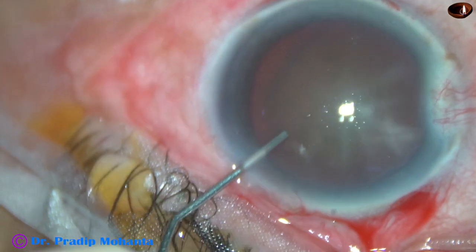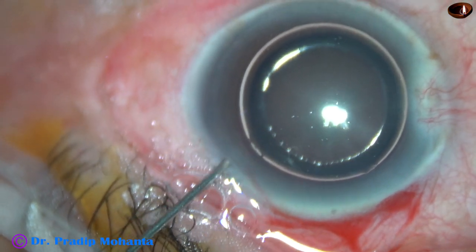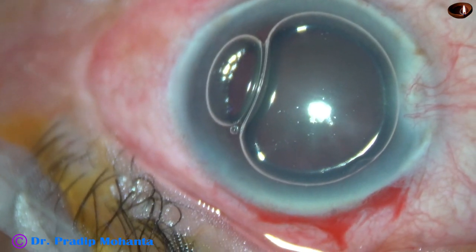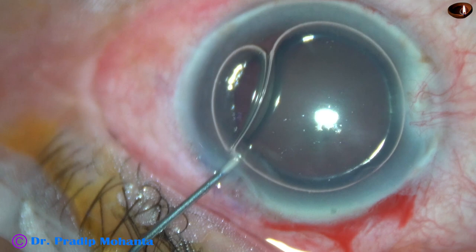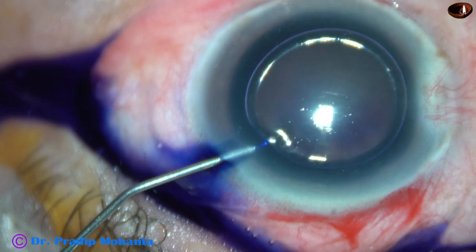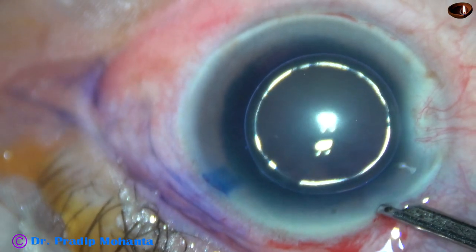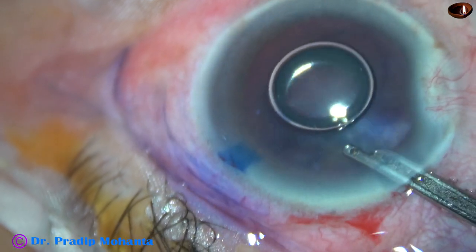Now I inject an air bubble, and underneath this air bubble, trypan blue dye. The trypan blue dye is applied over the anterior capsule. And now the dye is washed out with BSS.